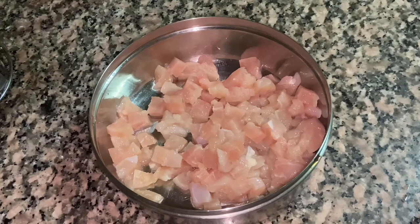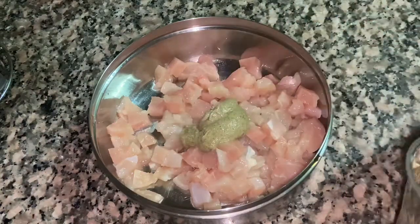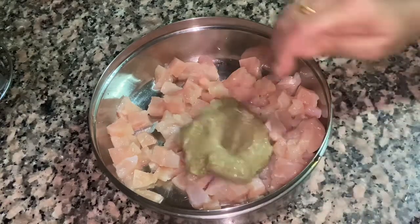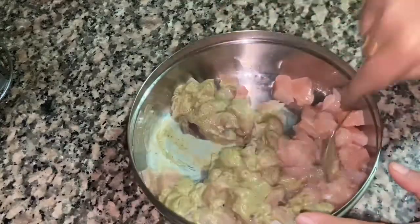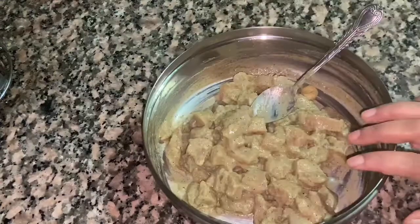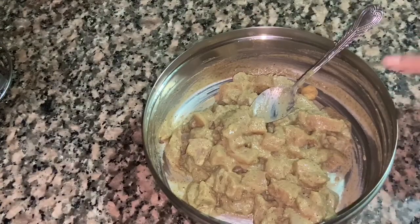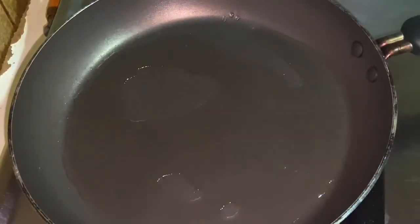I am going to add a breast piece. We will add the masala — I will add 3 spoons. Add a quarter to the side of the bowl. I will add 3 tablespoons of this bowl.